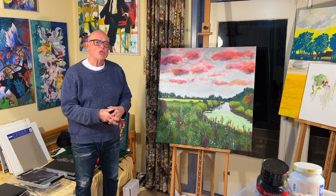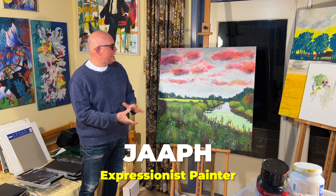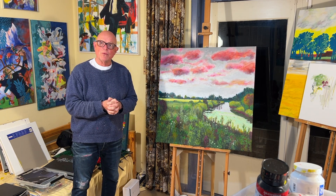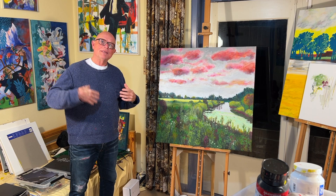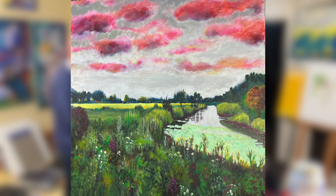Hi, I am Jaap H, expressionist painter from the Netherlands and this is a spot of nature really close to my home. I started with it maybe two years ago and in this movie I will sort of reconstruct the history of this painting.